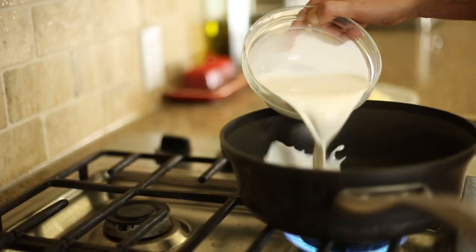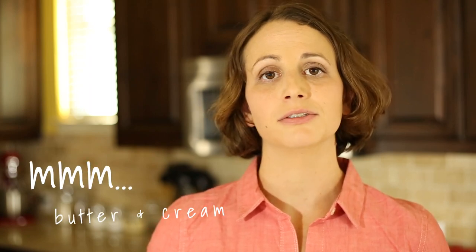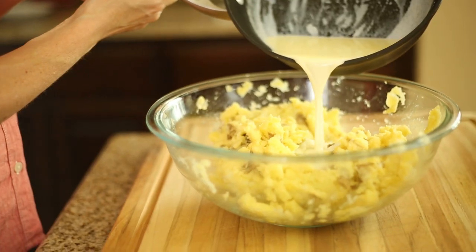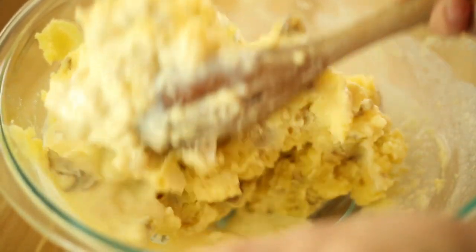Now that the potatoes are all good and mashed, we're going to heat up the butter and the half and half in a saucepan over medium-high heat. We're not looking to boil it — all we want to do is heat it through and have the butter completely melt. Once you have that, go ahead and turn the heat off and then slowly add three-quarters of that mixture into the mashed potatoes. You may need to add all of the remaining quarter, but you might not — it depends on how creamy and liquidy you want the mashed potatoes. Add to your desired consistency and mix it together to nicely incorporate it.